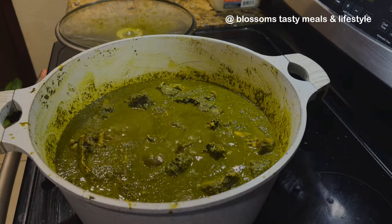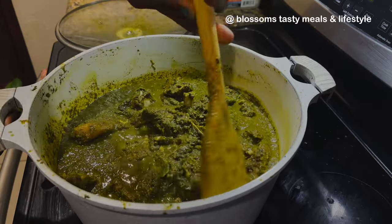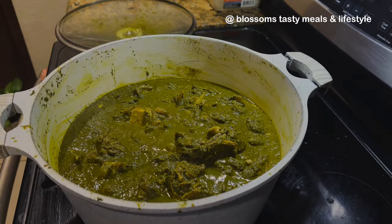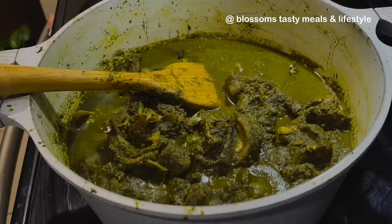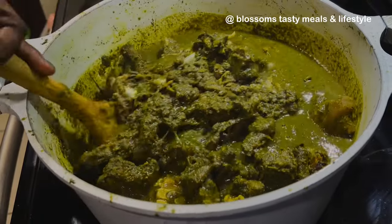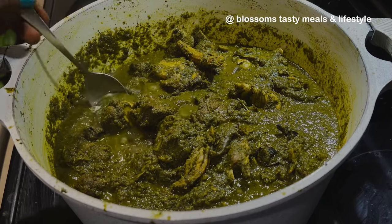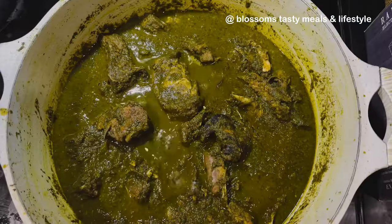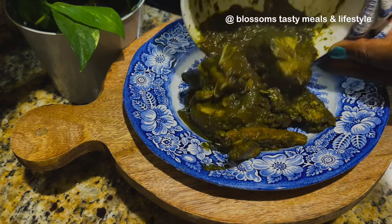If you don't add a good quantity of crayfish and the right seasonings, your soup will be bland — it will just taste like blended vegetables. What you're looking for is that perfect grandma's soup or mommy's soup that we eat when we go to the countryside. There's always that unique, fragrant, natural-tasting soup that we all love. This black soup gives you that, and you can make it wherever you are — all the ingredients are available in African stores near you.